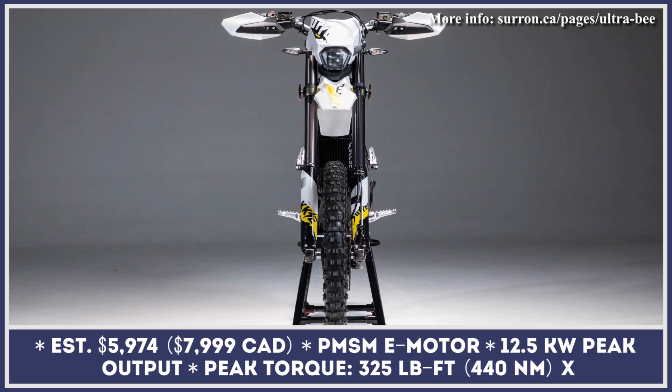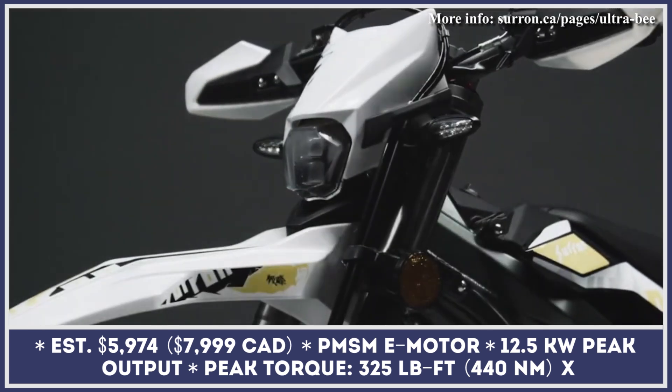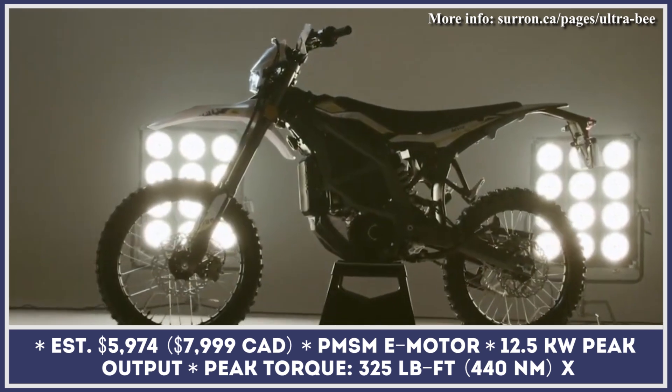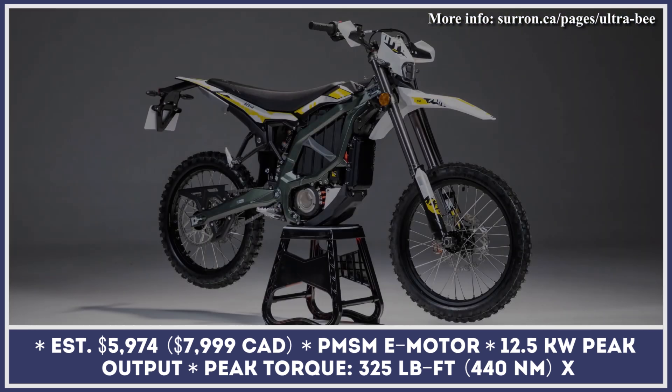Surron, an electric dirt bike manufacturer known for selling good value for money products, is bringing a brand new offering for the 2023 model year. The upcoming Surron Ultra B utilizes the brand's previous engineering achievements and introduces a variety of new and improved components.